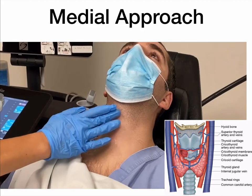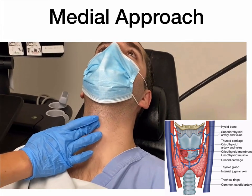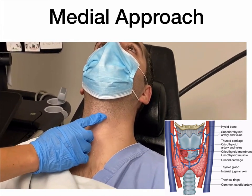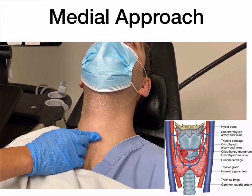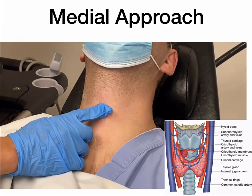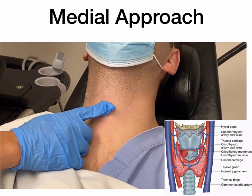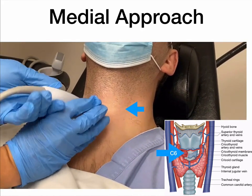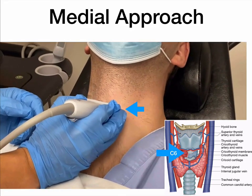Now for the medial approach. We'll have the patient looking up with the neck extended. What we'll do is palpate the laryngeal prominence of the thyroid cartilage. As you slide more inferiorly, you'll hit the cricoid cartilage, and as you keep on going you'll actually feel the tracheal rings. Going back up to the cricoid cartilage and the thyroid cartilage, there will be a little depression — that will be the cricothyroid membrane. This corresponds to the level of C6, and this is where you want to place your probe in a transverse or axial plane.